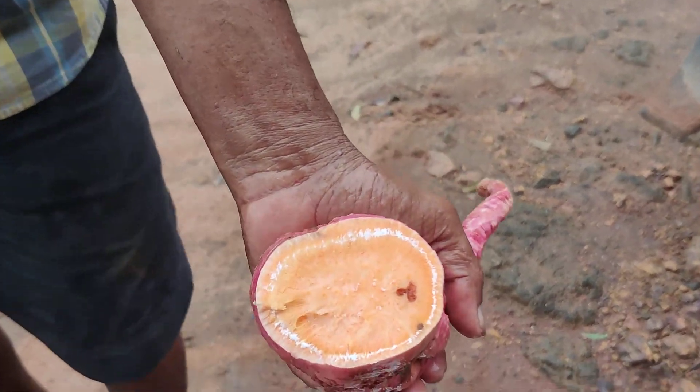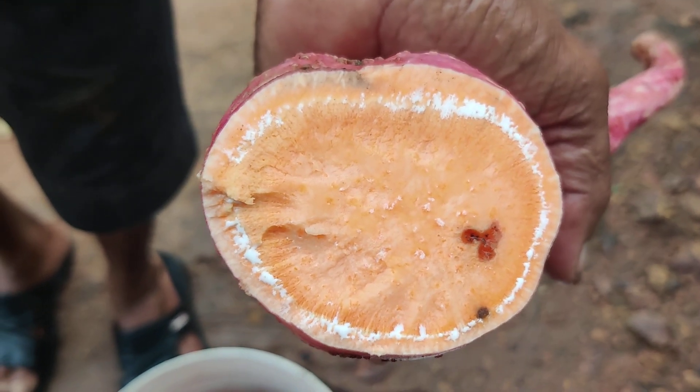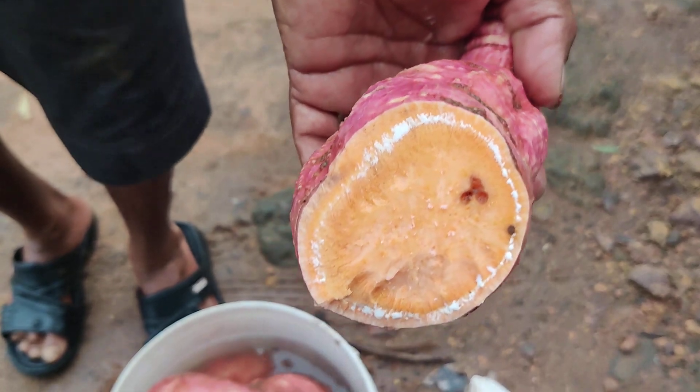I am going to dry the leaves. If you need to dry the leaves, we will dry the leaves. This is the cornbread and cornbread bag with a lot of corn mulch.